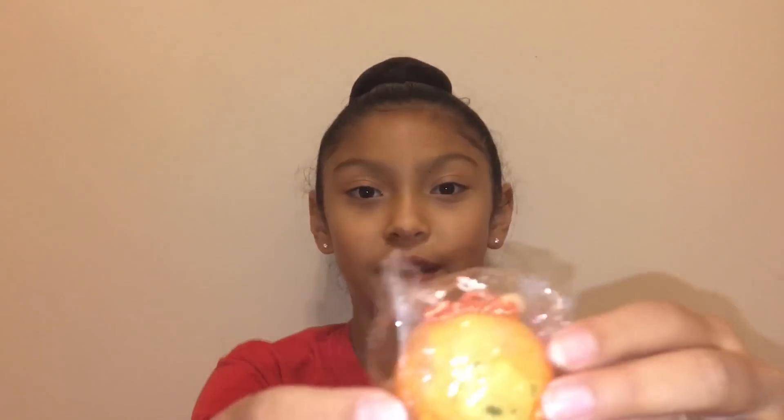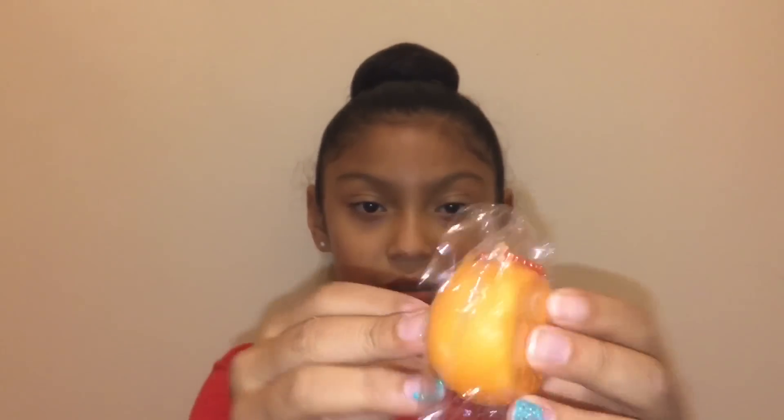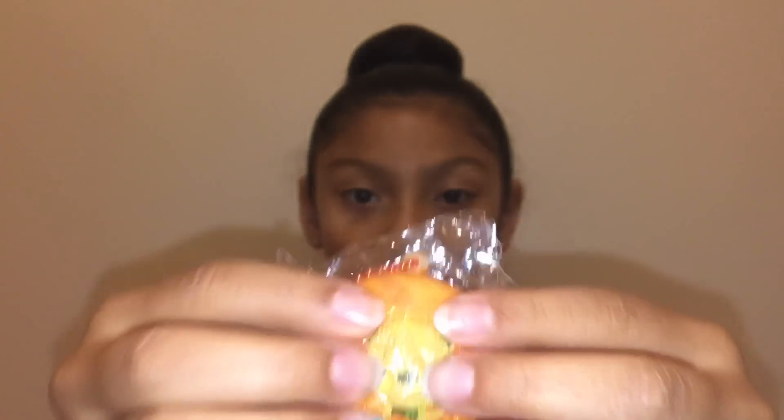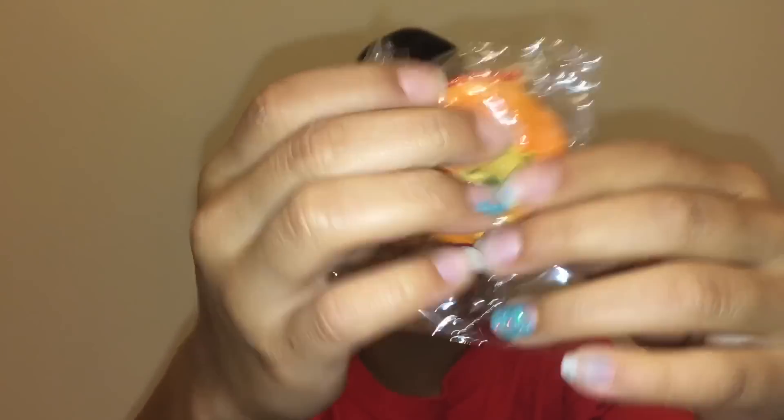Before we do that, I have an extra. Here is the extra — I already have this one. Here it is. It's really small, really squishy, and it has like a ball chain. It's really really cute.